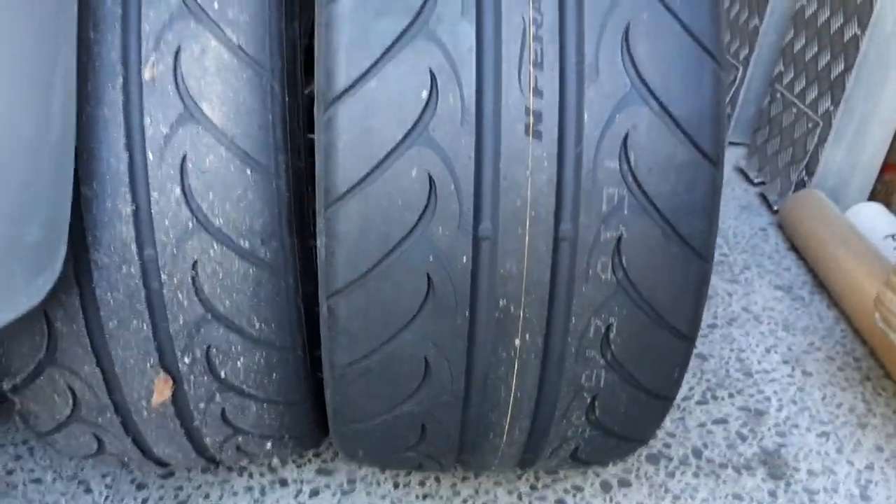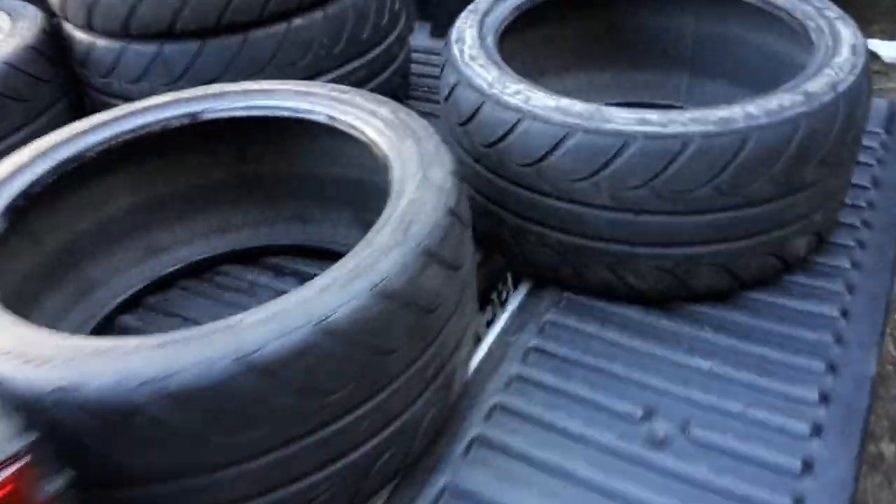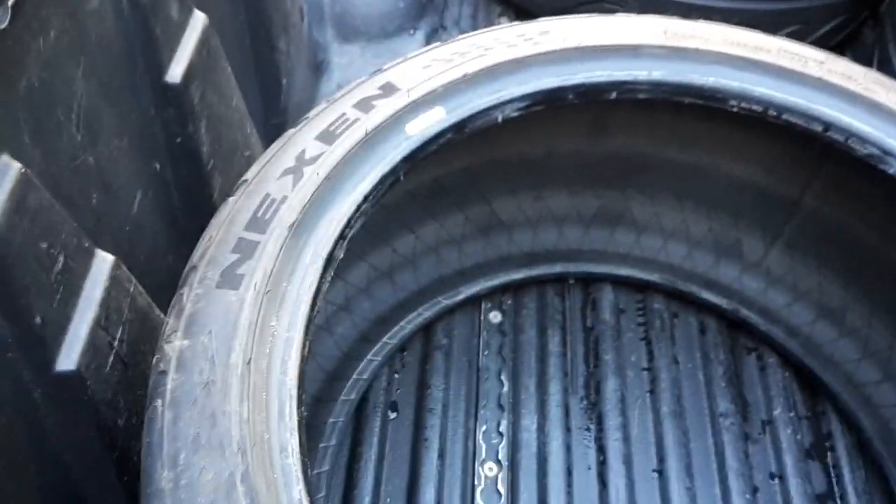You can see the difference in width — these are going to be awesome. These are the widest tire we can get in a semi-slick from Nexen, so they're going to be great. It's going to make the car really, really sticky.